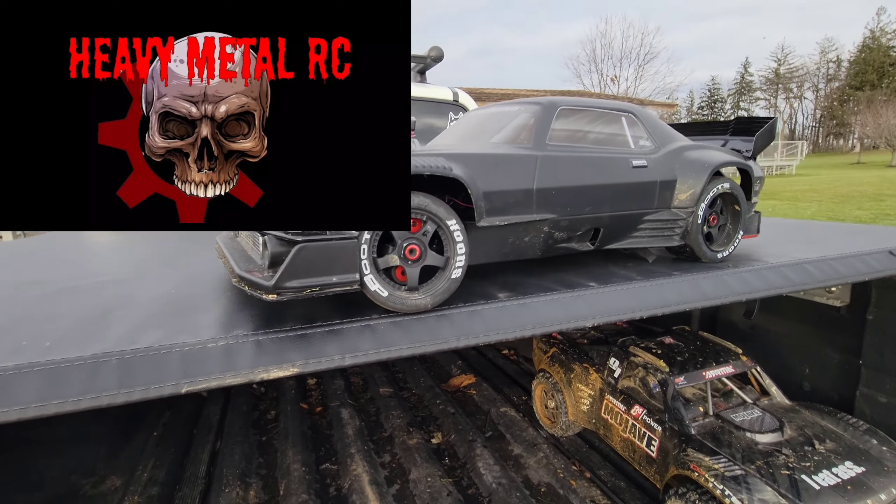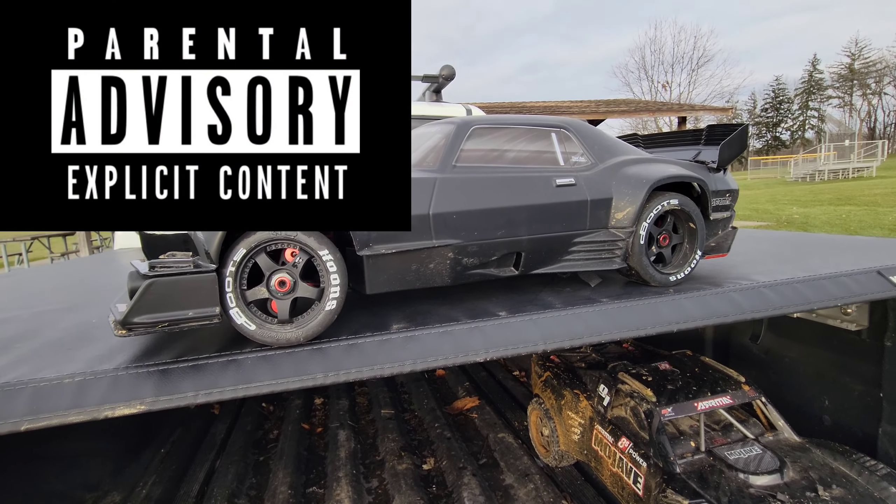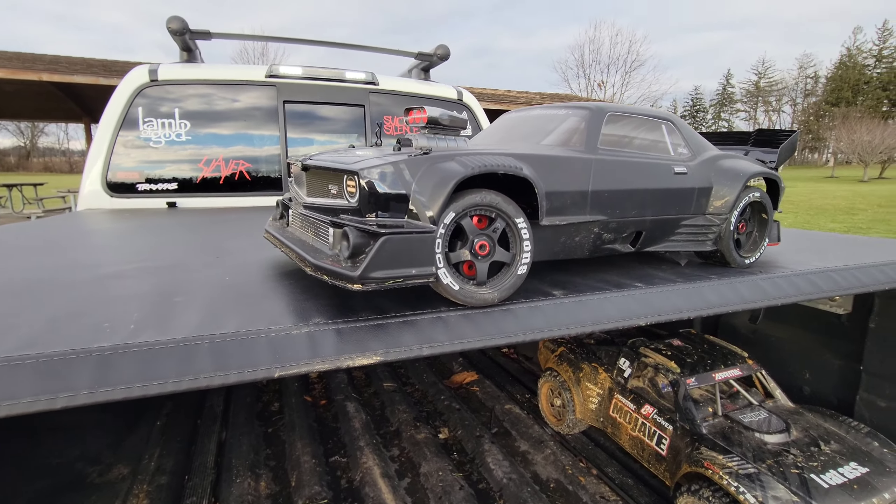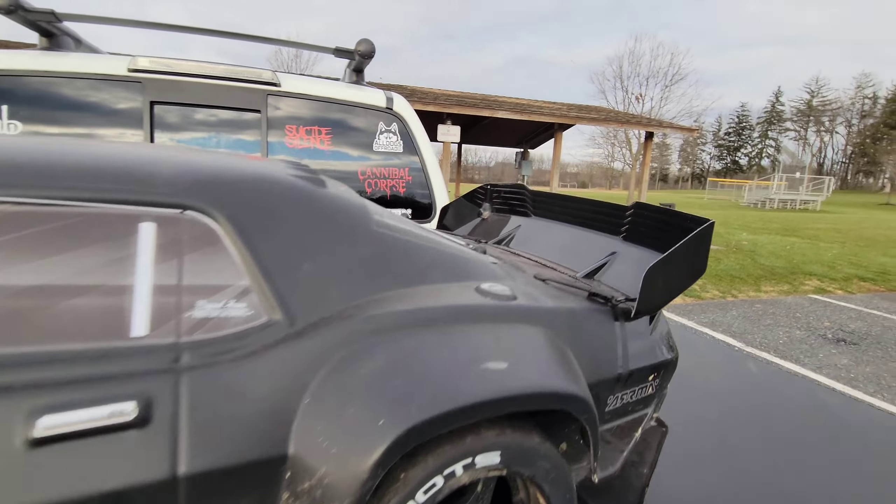Time to run the felony. It's freezing cold - best time to run it. This thing over-temps in summer because it stays on full throttle. That's how you run these things. There are cobwebs on it.